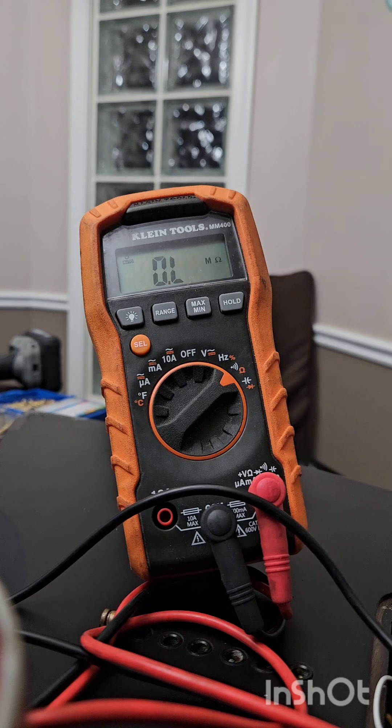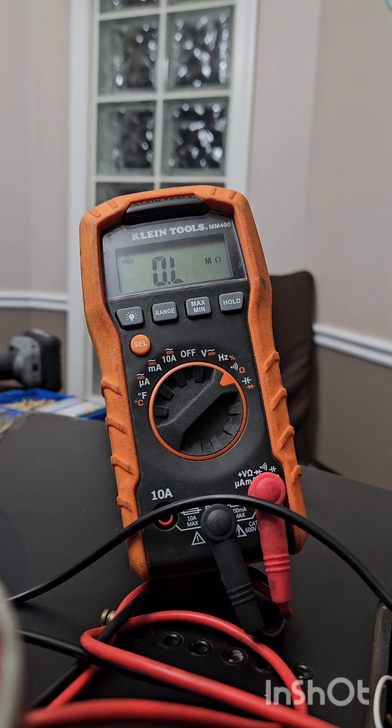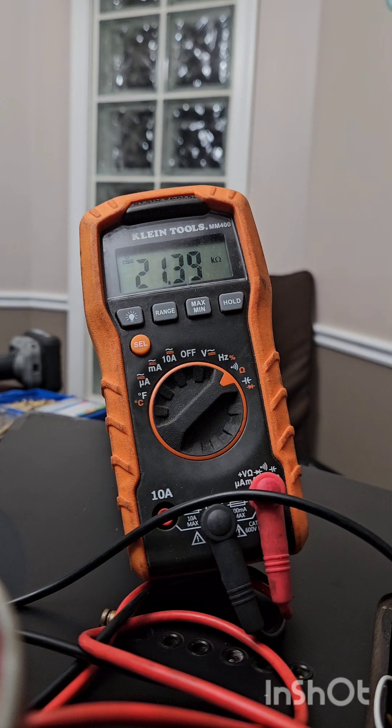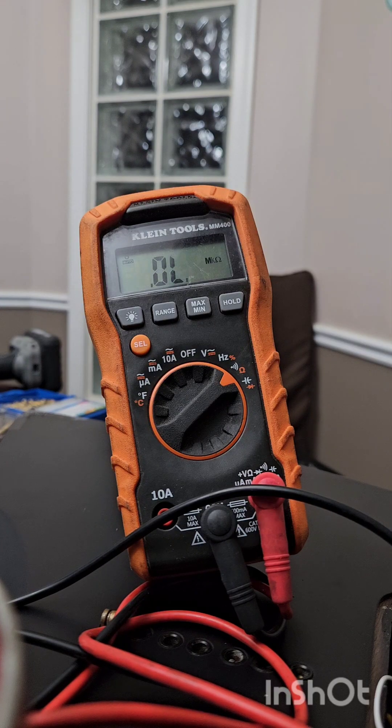Okay, I'm going to read again the Seymour Duncan JB Rails for 7-string. I don't know if I made a mistake earlier, but I'm pretty sure the DC resistance is now 21.23 to 21.24k ohms, and for the split coil it's ranging around 10.75k ohms.